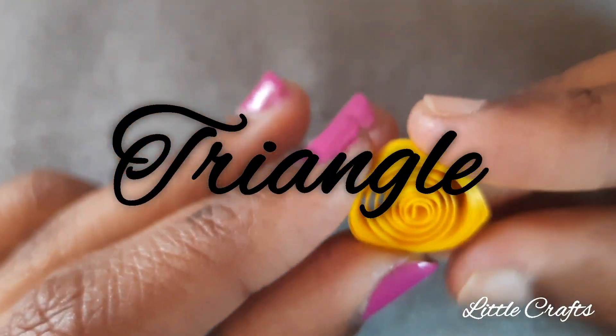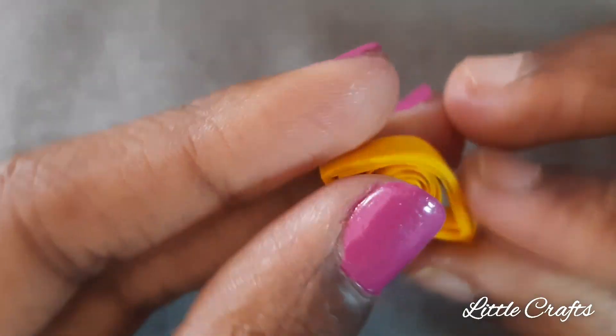Now let's do a triangle quilling. For that, press both ends of a loose coil and the top of the loose coil to get a triangular quilling.